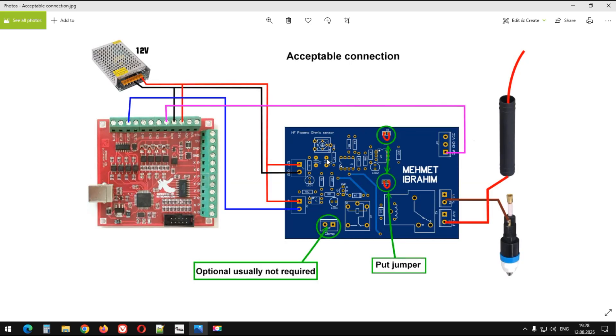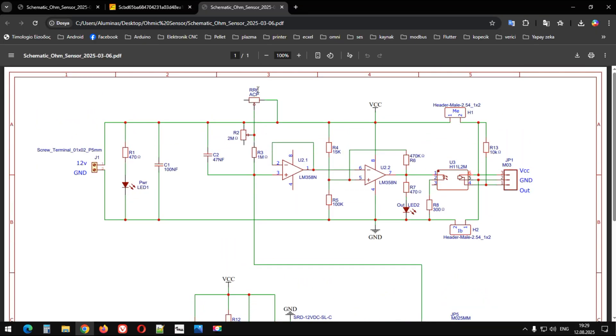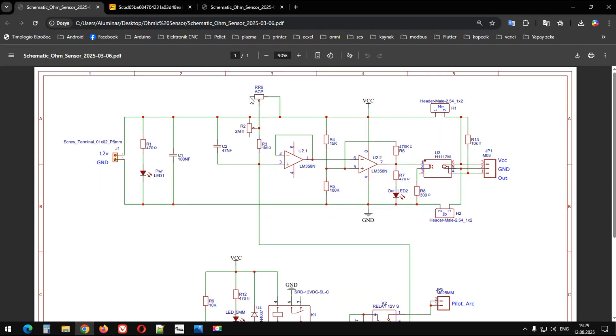Ayrıca şunu da belirteyim: burada potansiyometre olarak küçük ve büyük potansiyometre alacak şekilde çizdim kartı. Şu potansiyometre sizi karıştırmasın; şu potansiyometre ile aynı potansiyometredir, sadece bunu buraya ekleyebilmek için şematiğe eklemek zorunda kaldım. Biri büyük, biri küçük olandır bunların. Bu 2 Mega Ohm değerinde bir ayarlı potansiyometremiz. Burada da R3, 1 Mega Ohm büyüklüğünde bir direnç.